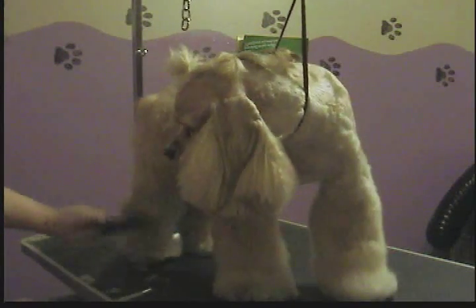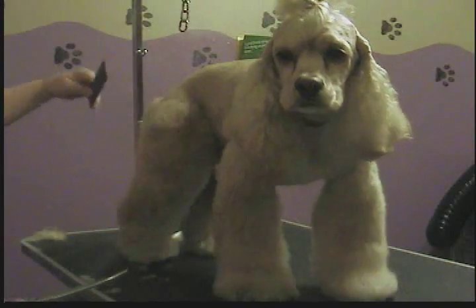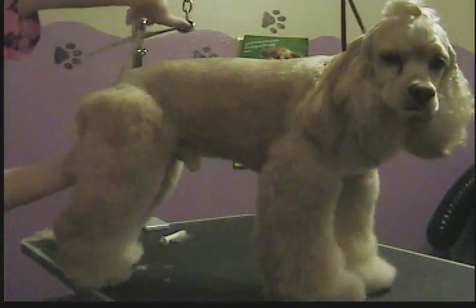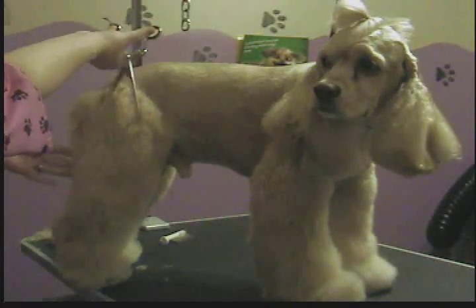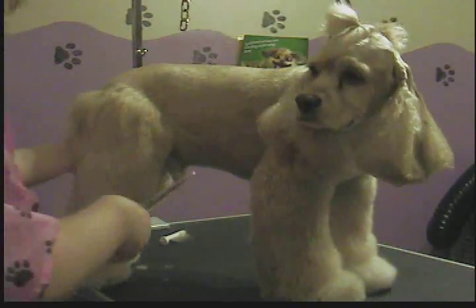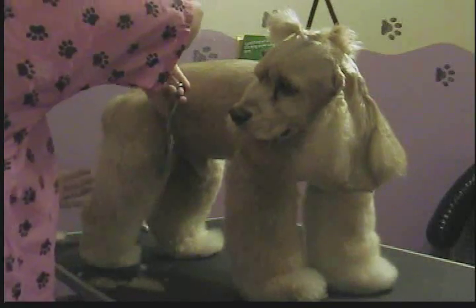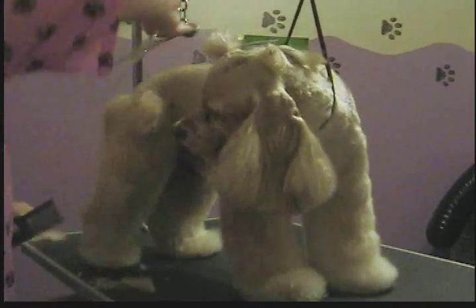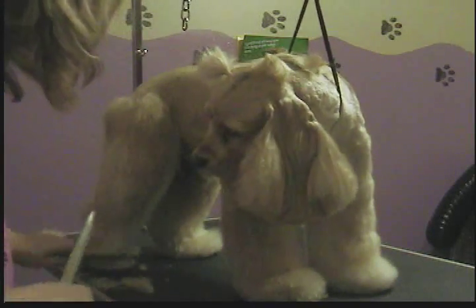Now I'm going to comb everything out rather, straight out from the leg, and kind of let it do its own natural thing. Then I'm going to take my scissors and scissor down the direction the coat would normally lay, just to tidy things up a little bit here and there, anything I might have missed. I am using curved shears because I'm giving him a rounded look to his groom. I pretty much use curved shears for everything, but it's just a preference — a personal thing.